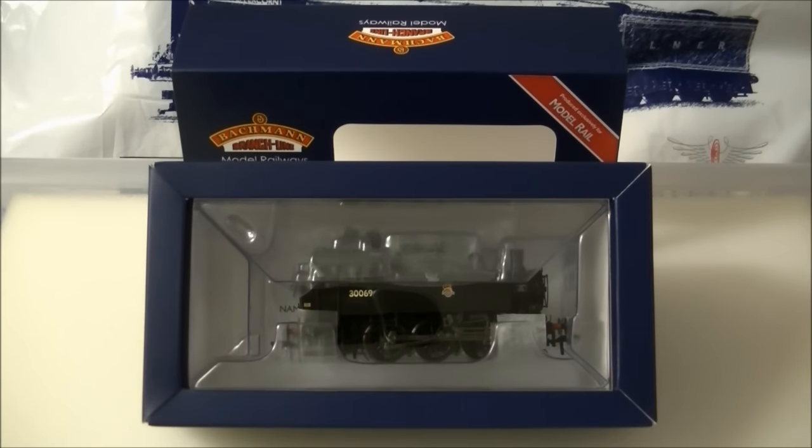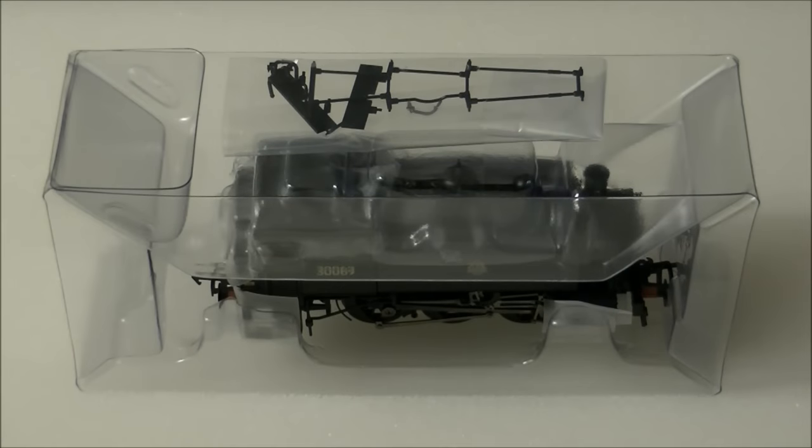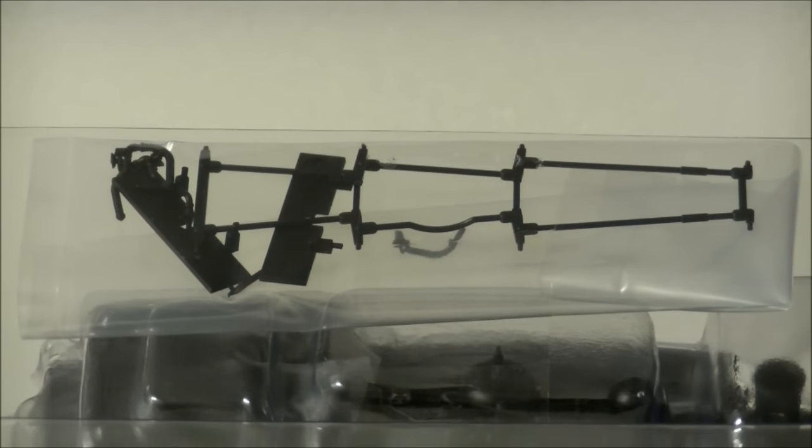The model comes in the standard Bachmann sleeve and ice cube packaging with Model Rail branding. Inside is a detailing pack featuring a number of parts for you to fit, including brake rigging, two front plates — one raised and one lowered — and vac pipes.